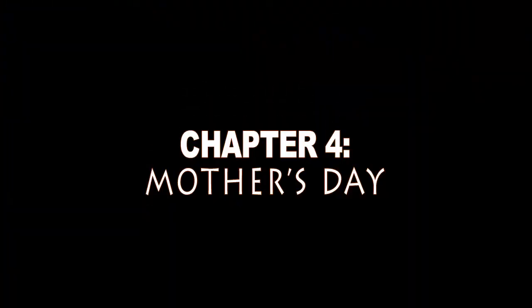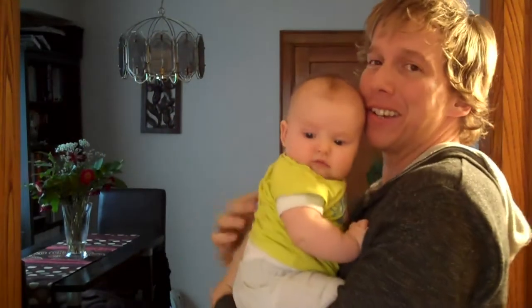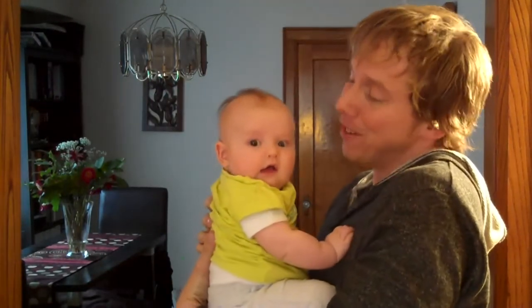Hey there! Since it's Mother's Day, we're going to do things a little bit different this time. Instead of Andrea with me, I have a special friend. Hey baby, what's up? So today, me and this cute little girl here, Adeline, we're going to make Andrea — that's mummy to you — her first Mother's Day present for her first Mother's Day.